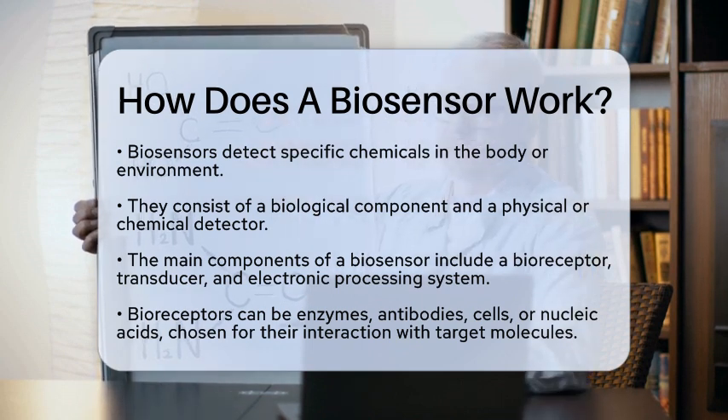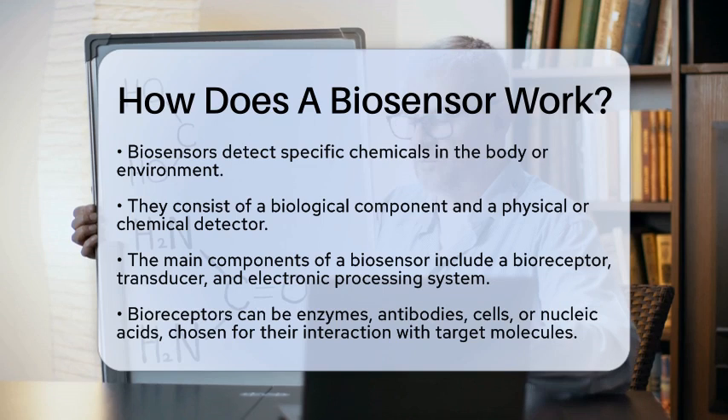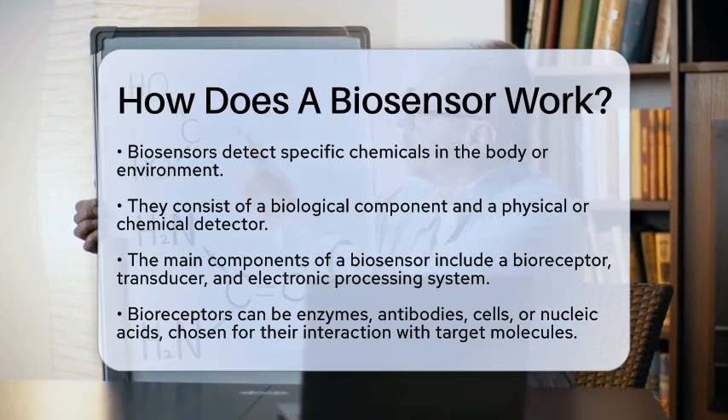At the heart of a biosensor are three main components: a biological recognition element, a transducer, and an electronic system for processing signals.